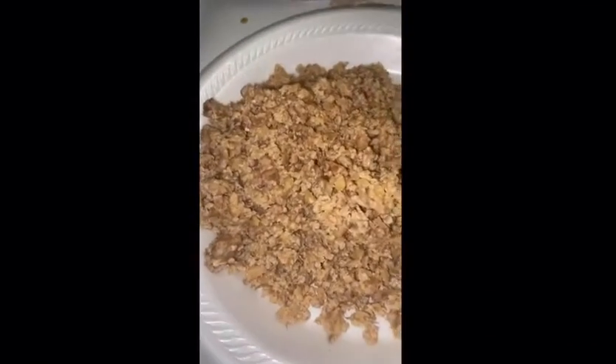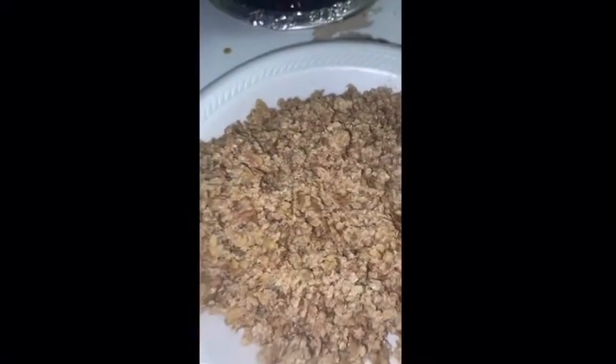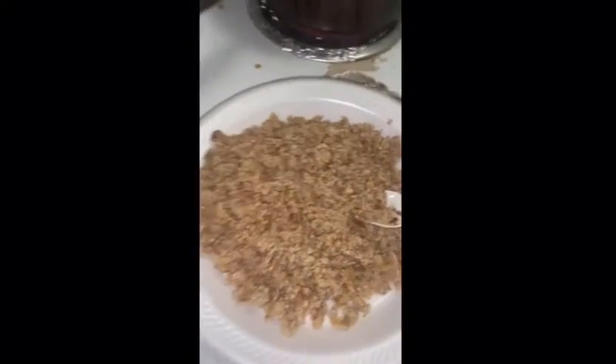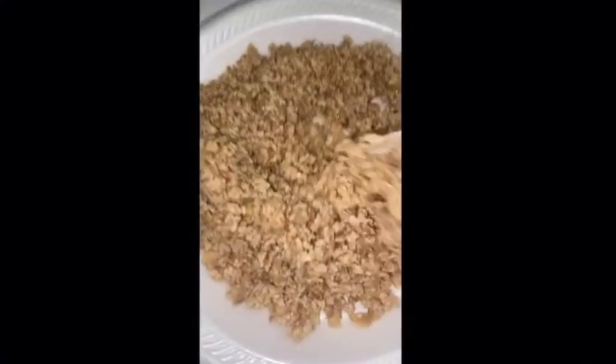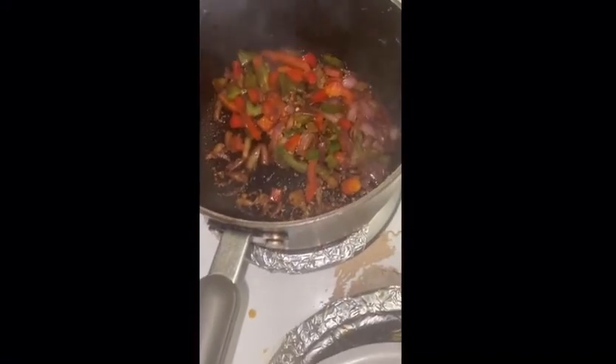All right, hello family. I decided to come show y'all that I'm making some tacos or nachos. So I have some walnuts — I boiled these and then ground it up and it has like a little hamburger meat type of texture. And then here I'm just sauteing.